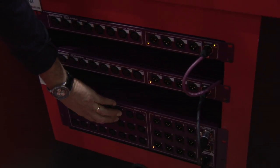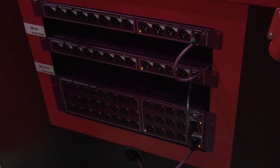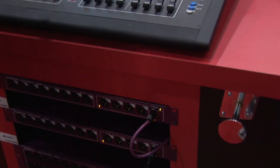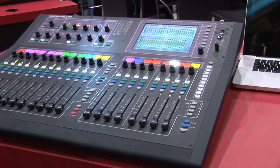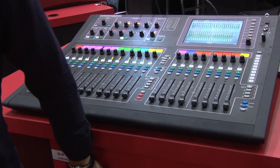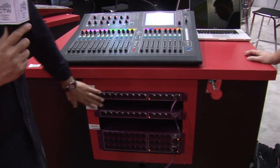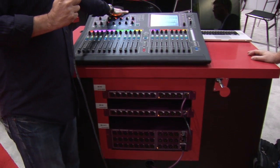The AR2412 houses 24 mic inputs and 12 line outputs. It has a monitor split built into the front, which is compatible with the popular Aviom A16 — this allows church users, who are generally the big market for the Aviom, to plug their Aviom hub directly into the box and distribute out to the remotes. There are also a couple of AR84 expander racks in the system. A fully expanded system gives us two expander racks, the main audio rack, and local I/Os on the back.